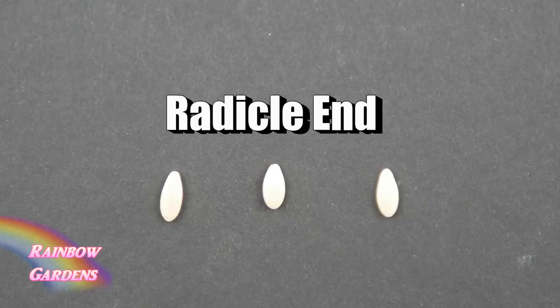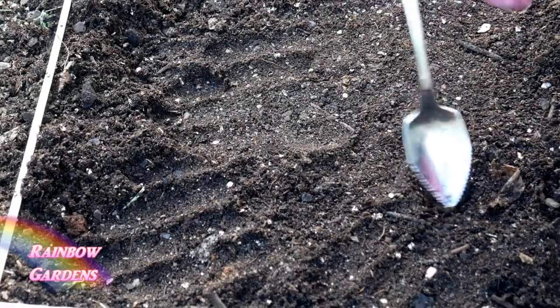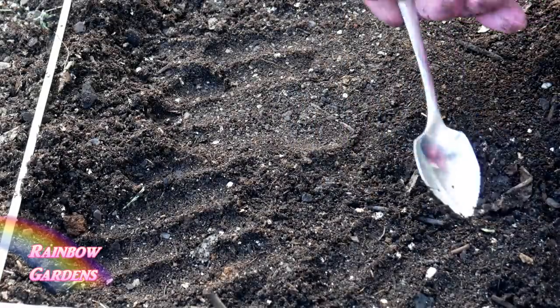In case you read that you should plant these radicle end up or down — I've seen on the internet they say plant it down, and I've read in books plant that side up — I have really never paid attention to that and I've not had a problem. From my experience it's really never made much of a difference, and I've grown a lot of cucumbers from seed.